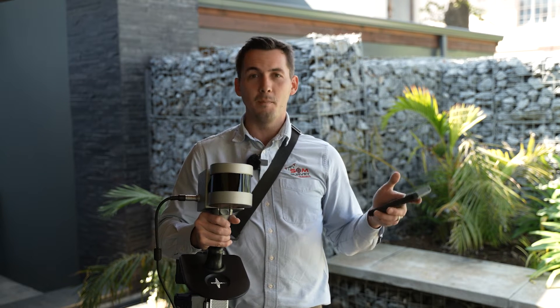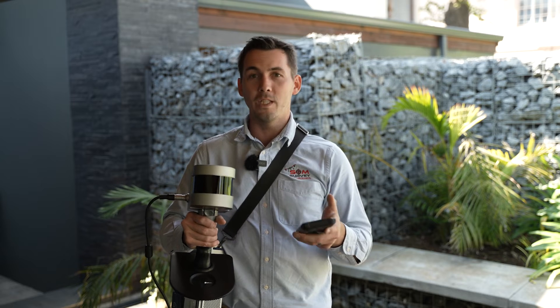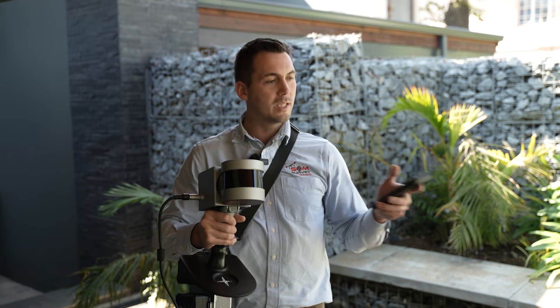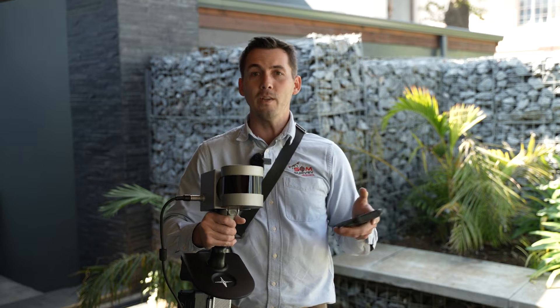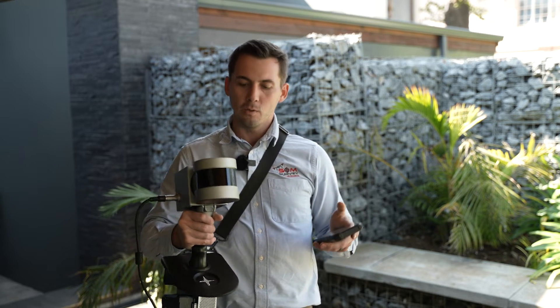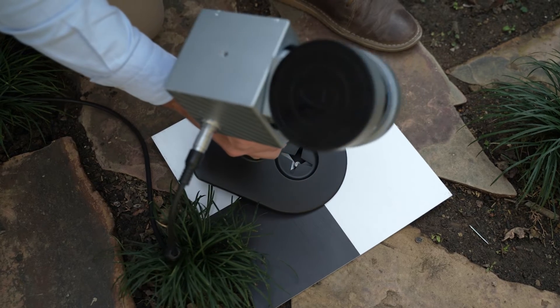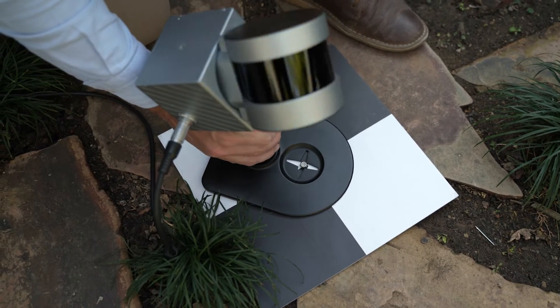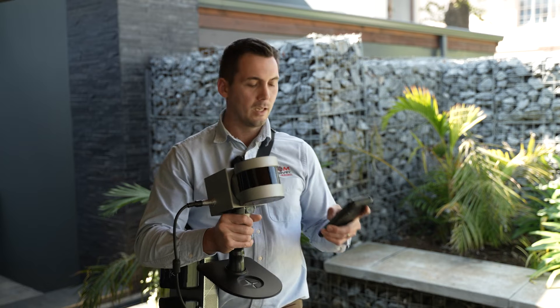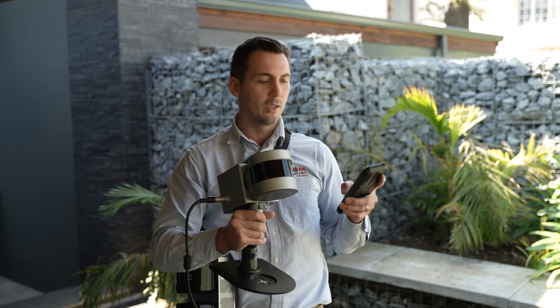Once you have placed them and measured them in with either a total station or a GPS, you'll go around the site and while you scan, when you see a GCP or a known point used to georeference your site, you'll place your scanner on top of that point, trying to get it pretty much in the center, and then select it as a mark point on your user interface.